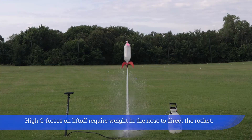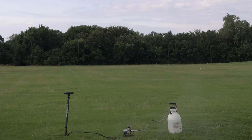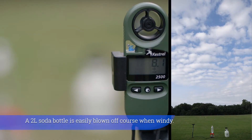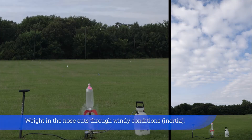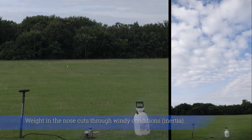High g-forces on liftoff require weight in the nose to direct the rocket. Without nose cone weight, flipping can occur due to more weight in the rear. A two-liter soda bottle is easily blown off course when windy. Weight in the nose cuts through windy conditions using inertia.